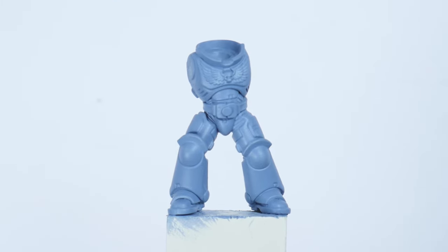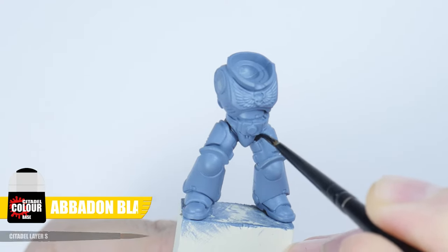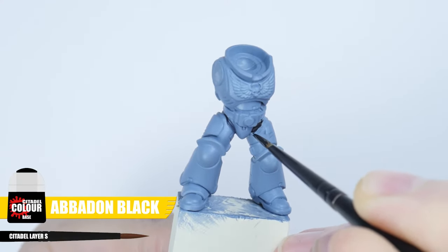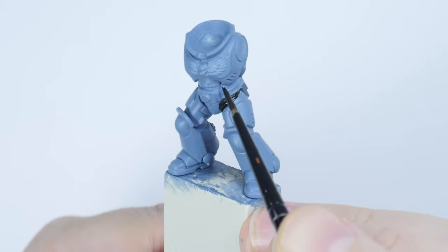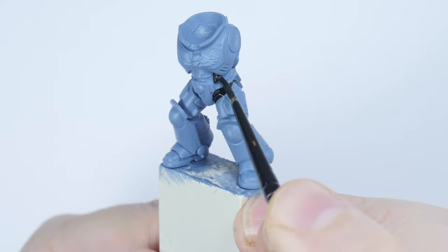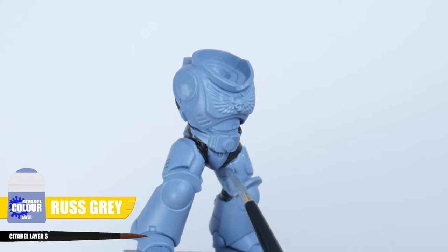With the base colour painted the next step is to paint all the armour joints. I'm using Abaddon Black and we want to do this now because it's going to be messy and we don't want to ruin any shading or highlighting we may have already done. To clean up any mistakes and messy areas just use the Russ Grey we used as our base colour.